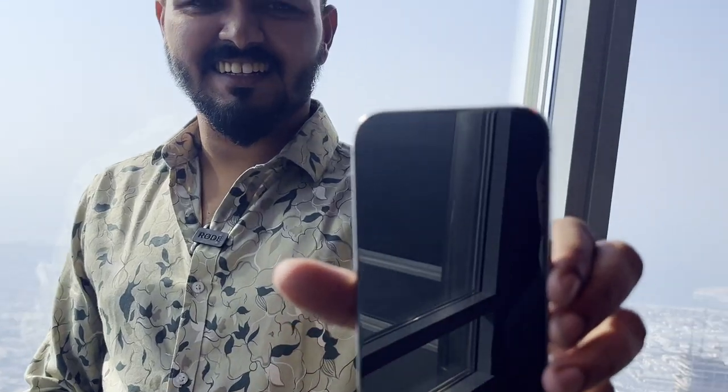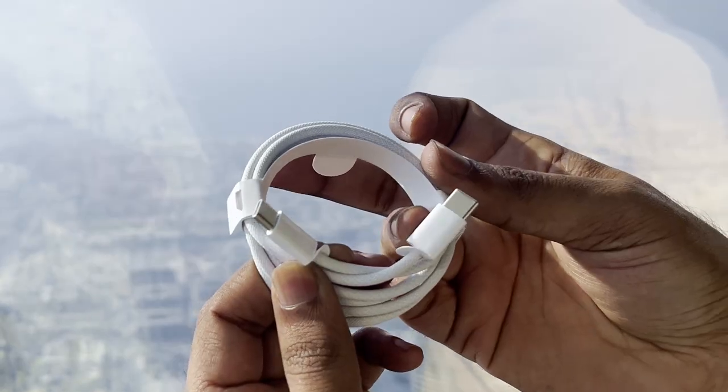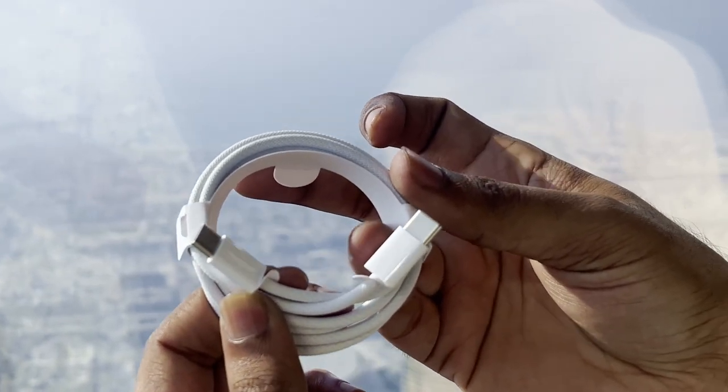It's time to start unboxing. So we have the instruction manual. We have a SIM ejector tool and an Apple sticker. We have a USB Type-C cable — Type-C to Type-C.